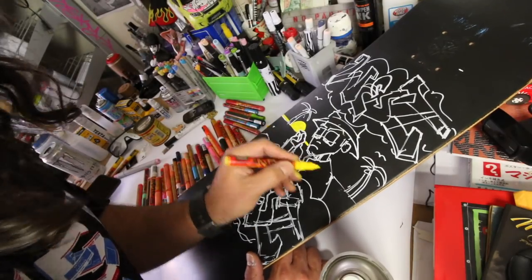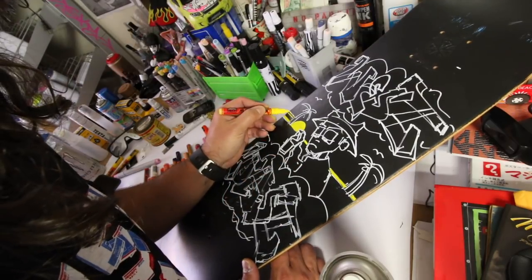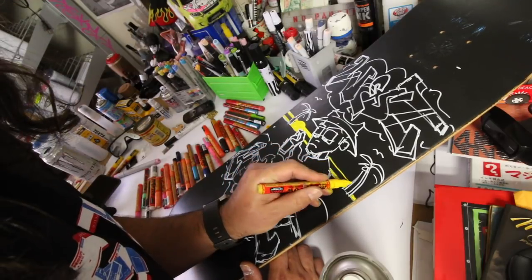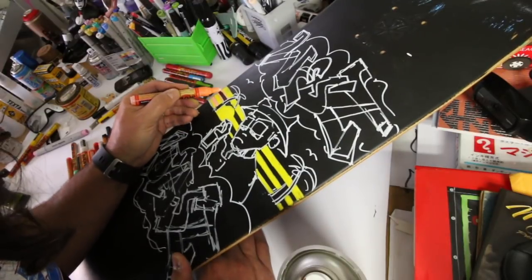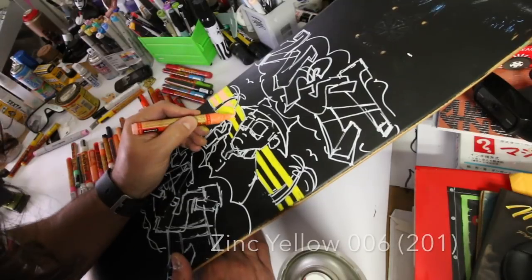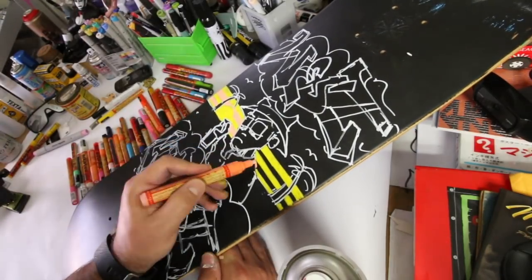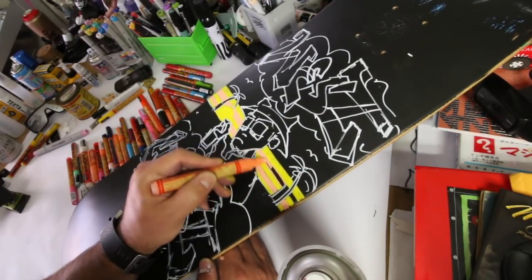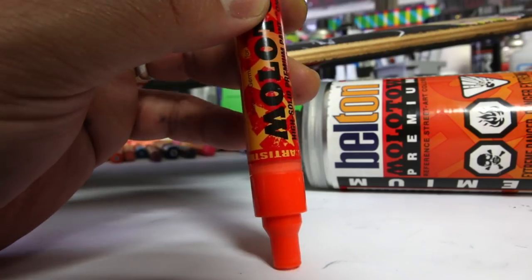I'm working from the back to the front on this piece — I find it creates a much cleaner piece of artwork. If you think working from the front to the back is better, by all means do it that way. Right now we're working with a little bit of light peach and some zinc yellow Molotov markers. They're very light shades and do require multiple passes over the black, just a word of warning.